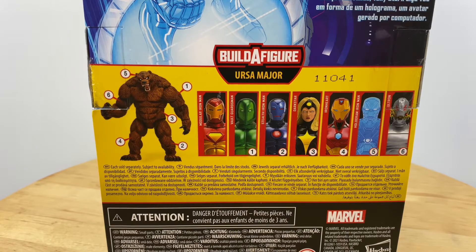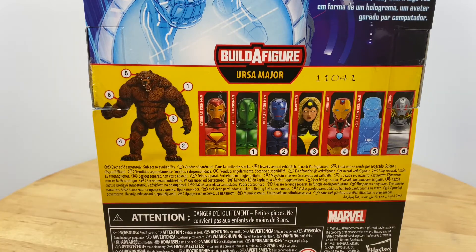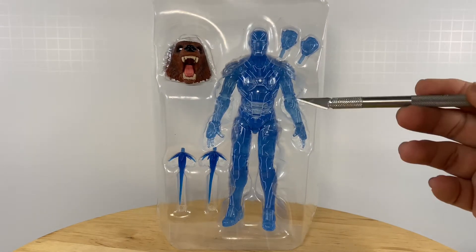So let's get on with this review. Of course, let's start with the hologram armor. Siyempre, because the hologram armor action figure comes with the Ursa Major headpiece. So out of packaging, this is what you should be expecting from your purchase.